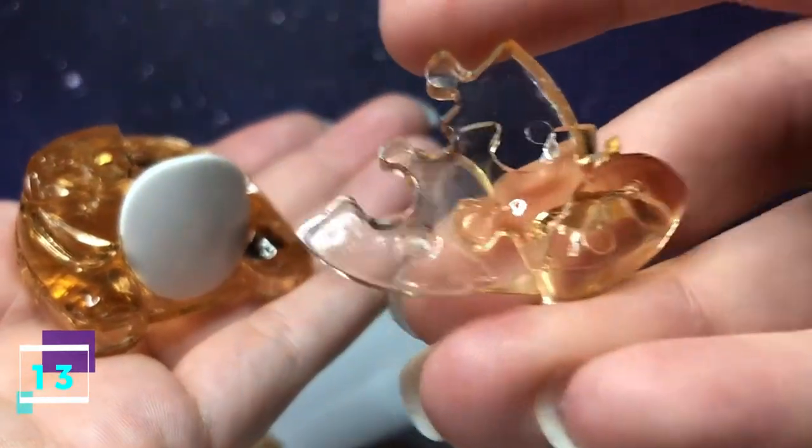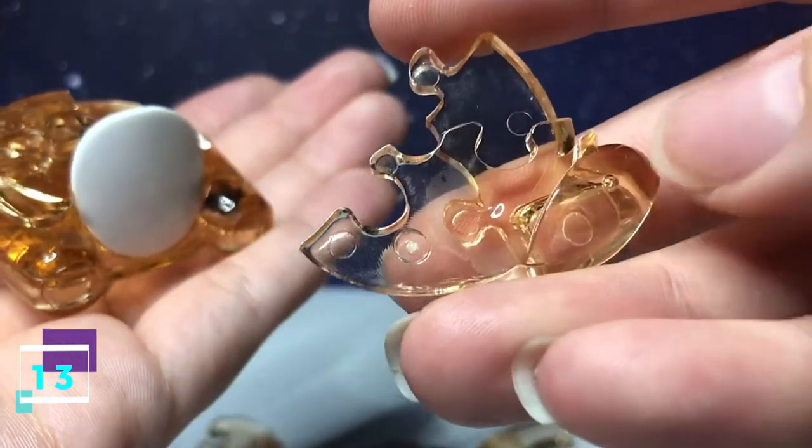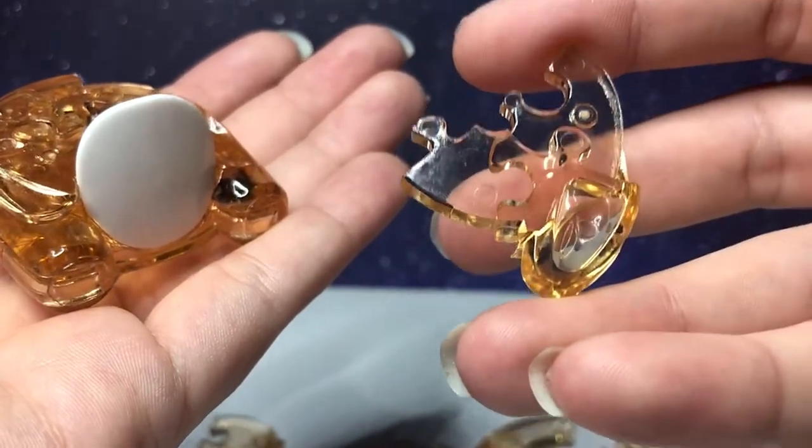Step number 13, this piece. It has two going in with part of an arm. You flip it over — there's two going out with an indent under the arm.